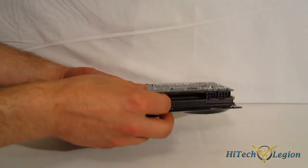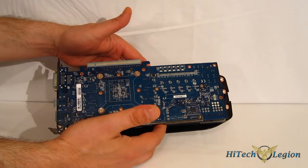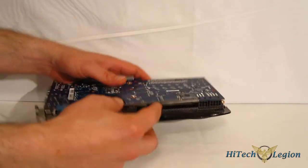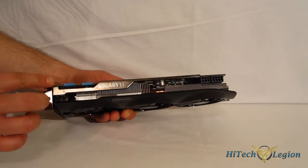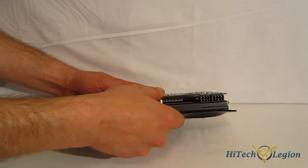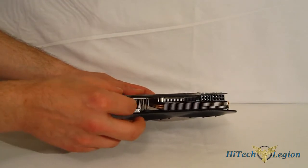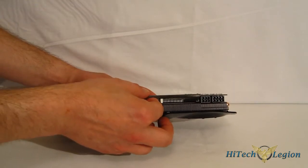Moving on, Gigabyte did not use a backplate. It is not a reference board — it is a Gigabyte-designed board with upgraded Japanese capacitors and an upgraded VRM. No backplate, but they did actually add a support along the side: a nice, strong steel support that is very difficult to bend, so you're not going to get any flex or problems with micro-fracturing.